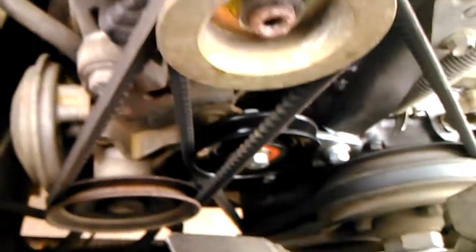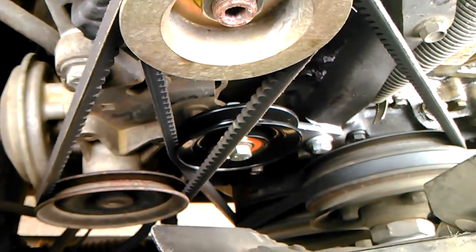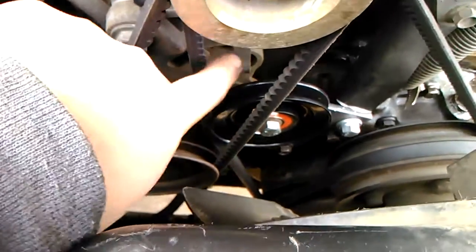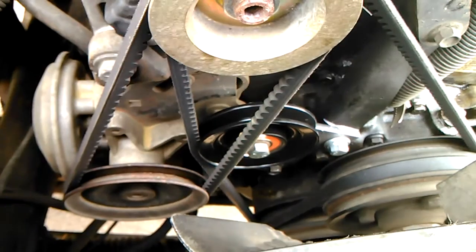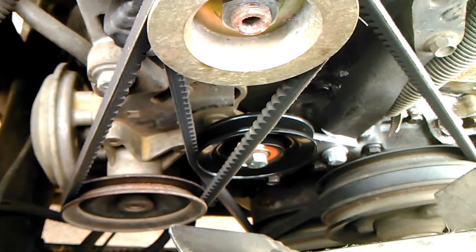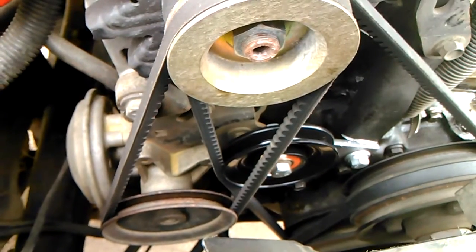You guys can order it up and kind of play with it if you want to try taking some of the slack out of this belt. I believe it is a noticeable difference, and as always, hopefully that might help some of you.